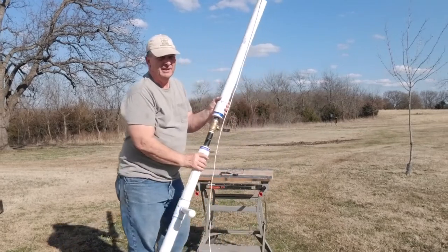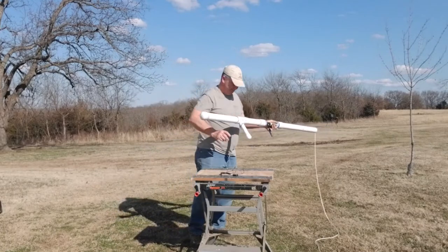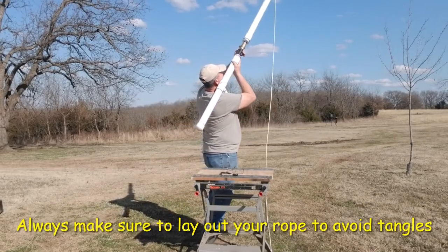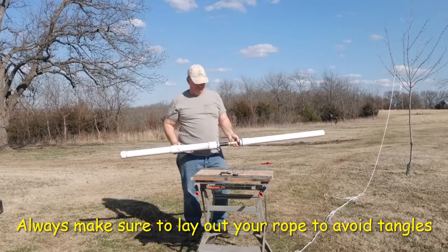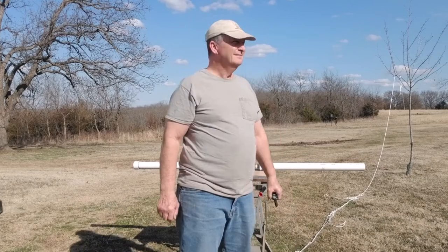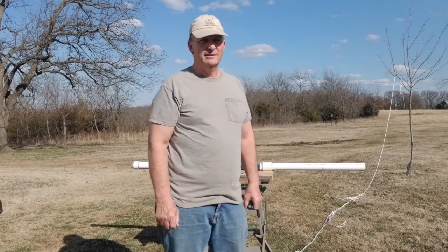Okay, so now we're ready to go. Make sure you're not wrapped up around anything. That works great! It'll shoot it 50 or 60 feet in the air, which is plenty tall for most of the trees around here in Oklahoma.